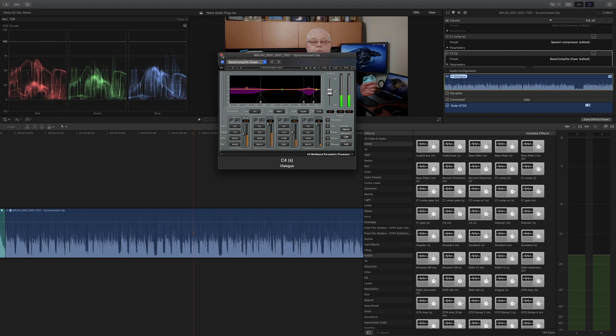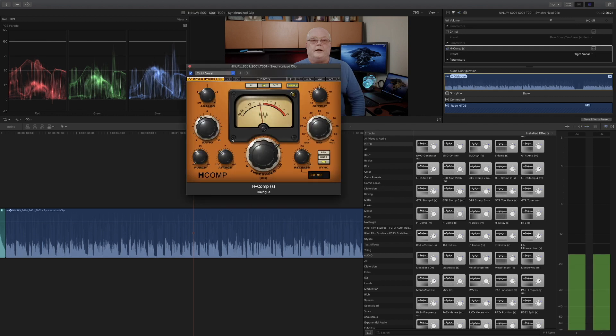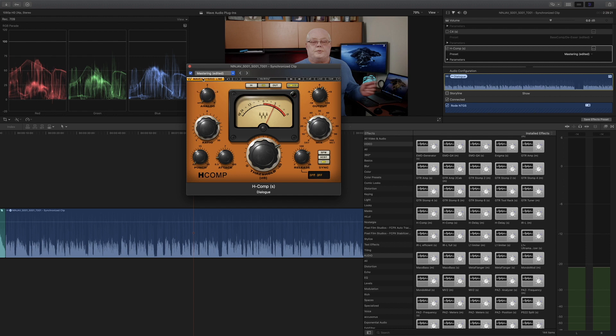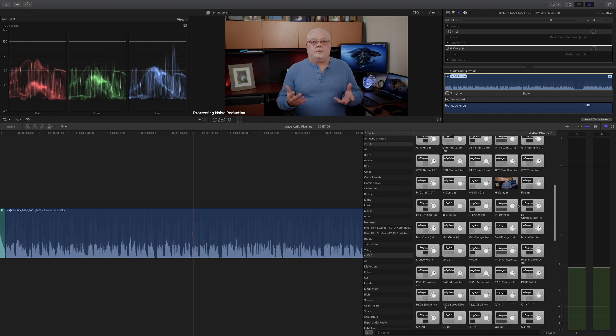Another favorite is the Hybrid Compressor. We'll throw that on and select something — let's go with 'Tight Vocals.' You can hear it with it on and toggle it on and off. There's also a 'Mastering' preset to try. It's just a nice compressor based on an old optical compressor design. That's another good one — let me go ahead and turn this off so it doesn't affect the other plugins.